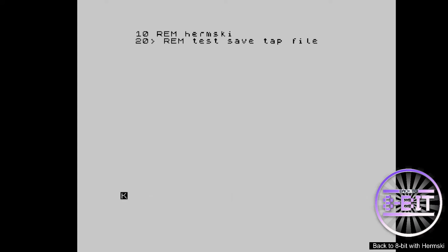What I am going to do is write a very quick program just so you can identify it when we try and retrieve it. Okay, so we've got that all stored into memory.